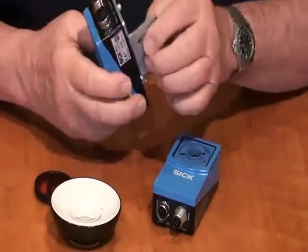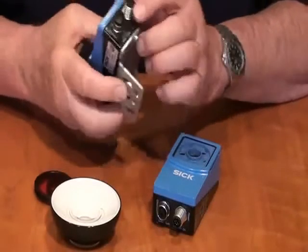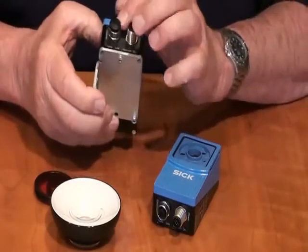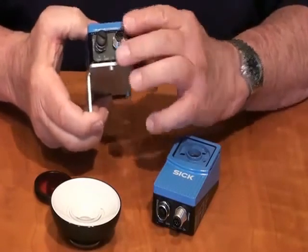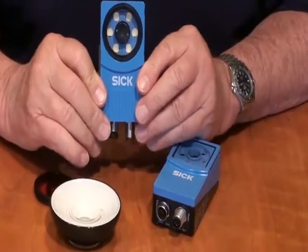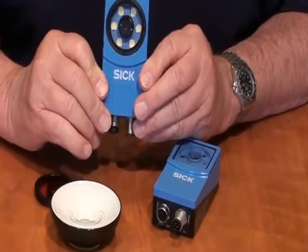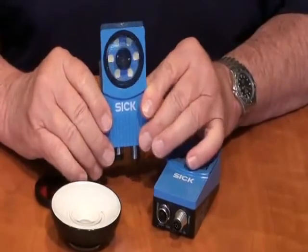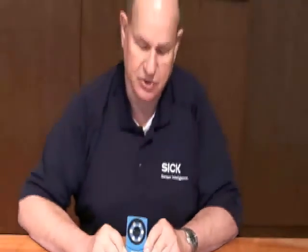We are showing a typical standard mounting bracket as an accessory. Notice that the Ethernet port is IP67 rated with an M12 connector, as is the input, output, and power connector. The inspector, in addition to having an object locator, also allows you to do as many as 32 detailed inspections to fine-tune exactly what you're trying to sort, reject, or accept as a viable product. That's a pretty good summary of the different features of the inspector. Thank you.